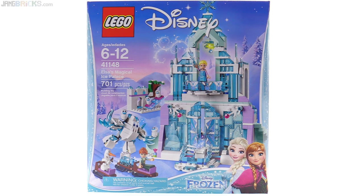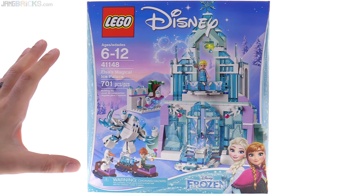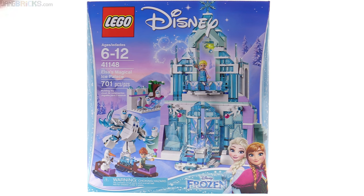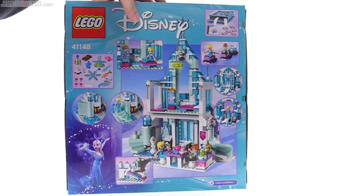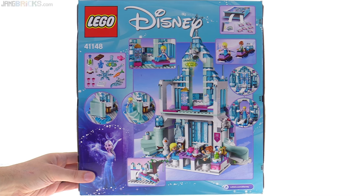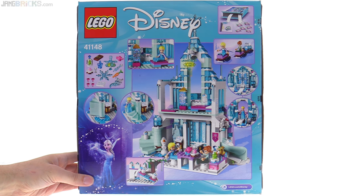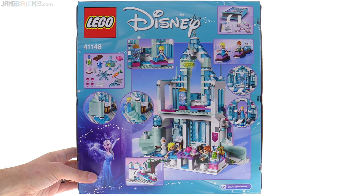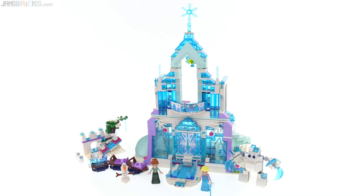All told, I am so glad they made this new version of the castle, and also that they made it so much more substantial than the 2015 version. Yes, it does cost a lot more, but I really feel like it is worth saving up for because you get so much more, and it just looks so much better. It really makes you feel good when you look at it, even if you're not interacting with it — just having it on display.